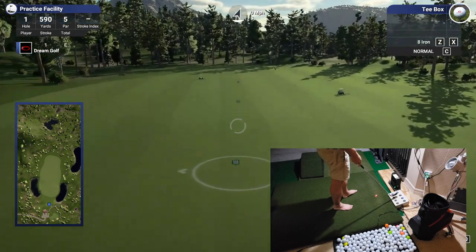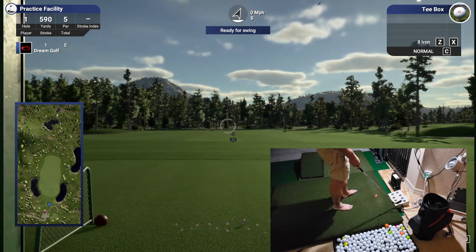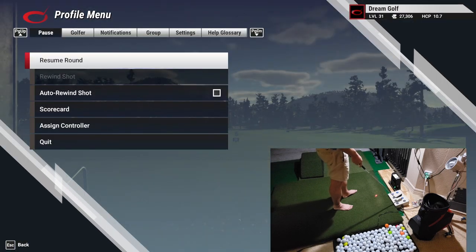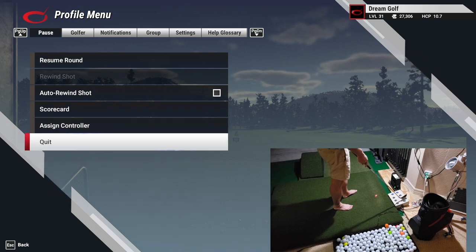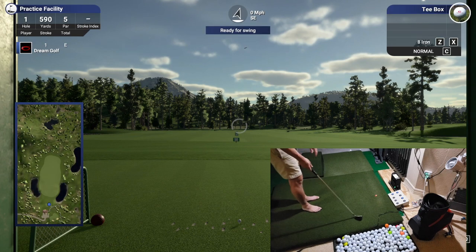Getting down to the eight iron, we're going to check out Q — great, that's the scouting view. Then right — and left — works excellent. Then escape, which is the menu, the down arrow, go back, and enter is my last button. It all works great. Now we're just going to hit a ball.